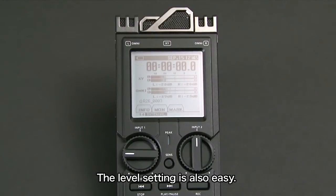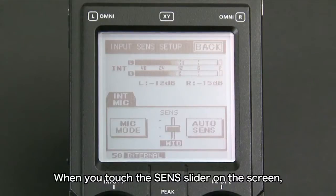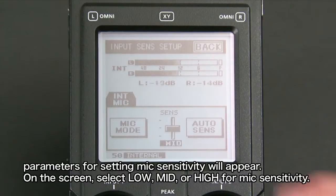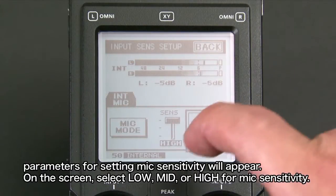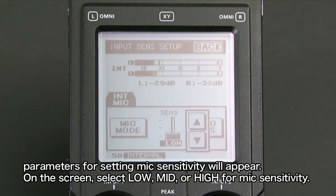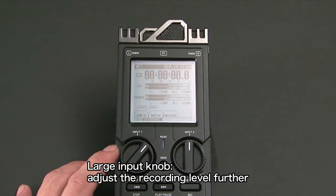Mic sensitivities and recording levels are also easy to configure. When you touch the send slider on the screen, parameters for setting mic sensitivity will appear. On the screen, select low, mid, or high for mic sensitivity. Use the large input knob to adjust the recording level further.